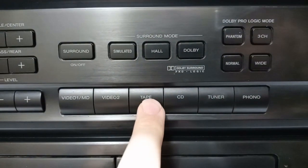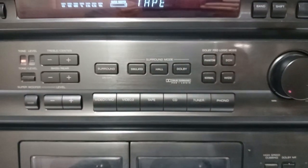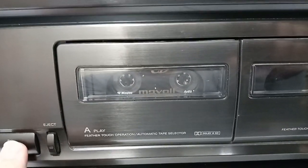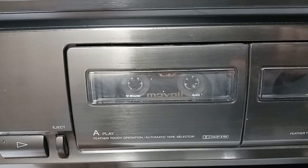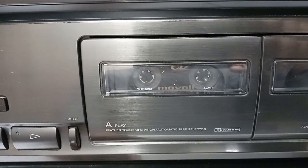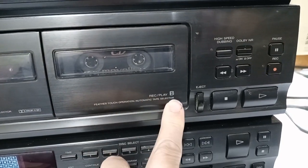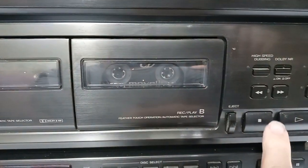Let's see if the tape deck works. Let me grab a tape here and just see if the tape turns. I put it in tape B here, let's see if this one plays. Nope, this one doesn't play either.